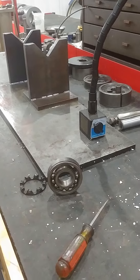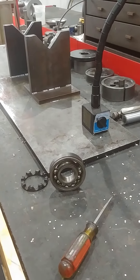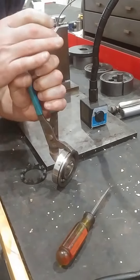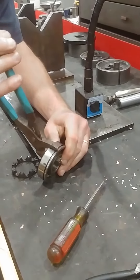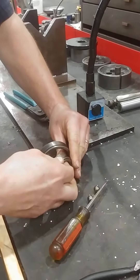We're only at 42 seconds, we're doing good on time. Looks like it's moving. You're the man, Charlie. Look at that.